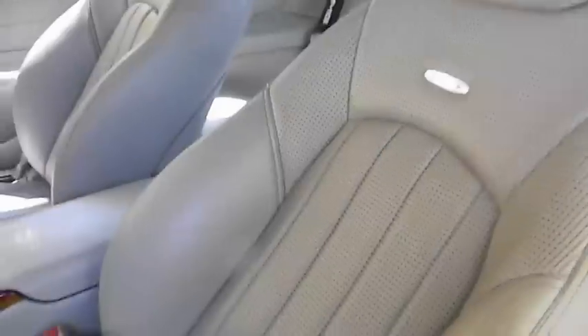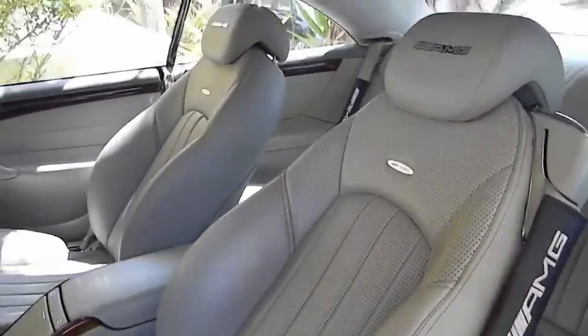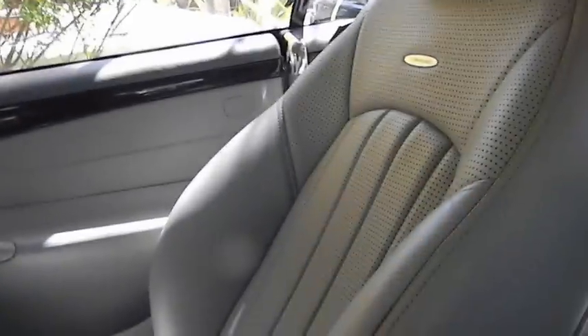I'm going to first clean the leather, condition the leather, prepare it for dye, and then actually apply the dye to cover up those blemishes that really make the interior appear ugly and old. You can see it's mostly on the driver's seat — this is where it's actually the worst, right here. It's not that big, it's just annoying to look at. The passenger seat not so much.